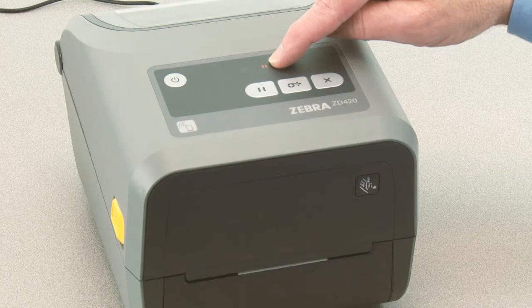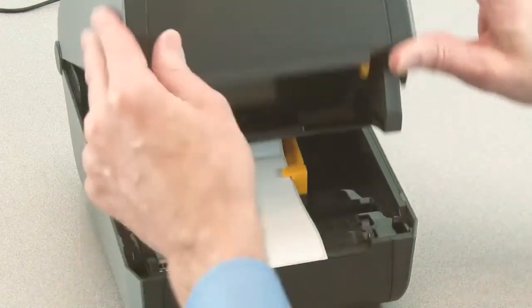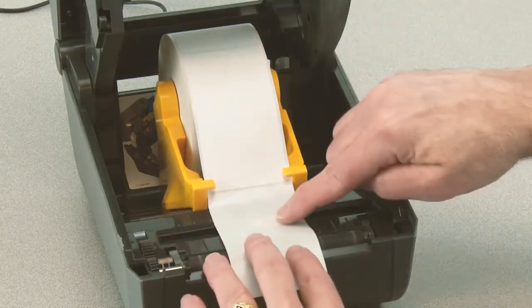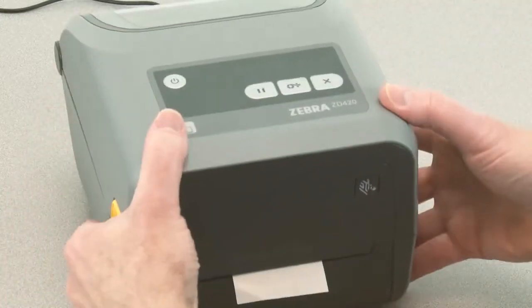The media indicator will flash yellow, then the pause indicator will flash. Open the printer and verify the media sensor is in the center position for label gap sensing. Remove three inches or 80 millimeters of labels from the liner. Place the liner where the labels were removed directly above the movable sensor. Close the printer and press pause once.